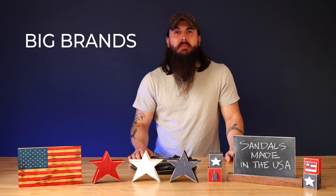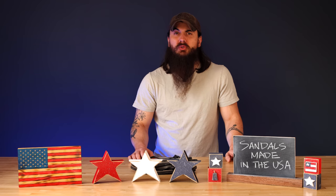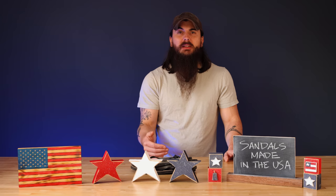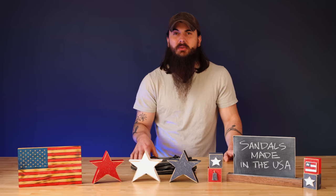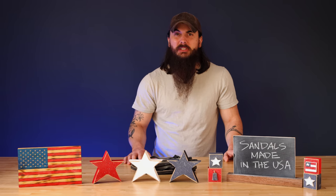Now let's get into some of the big brands in the industry and where they're actually made. First, are Rainbow Sandals made in the USA? Unfortunately no — most Rainbow Sandals are now made in China. Next, are Crocs made in the USA? Unfortunately no — both their popular slip-in shoes as well as their flip-flops and other varieties are made in China, Vietnam, Nicaragua, and a lot of other countries.